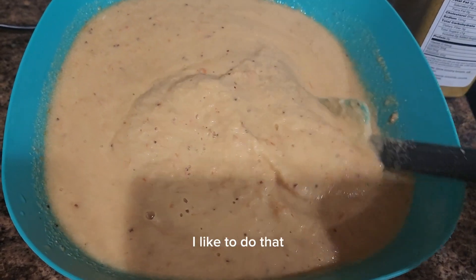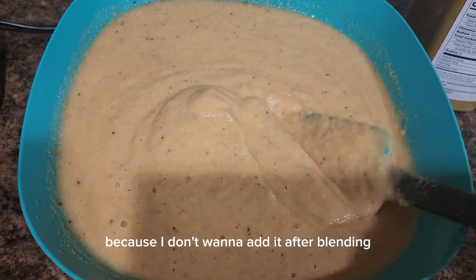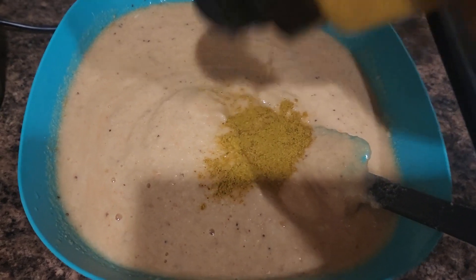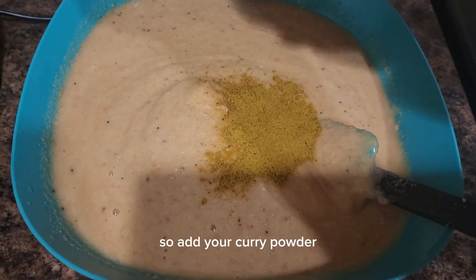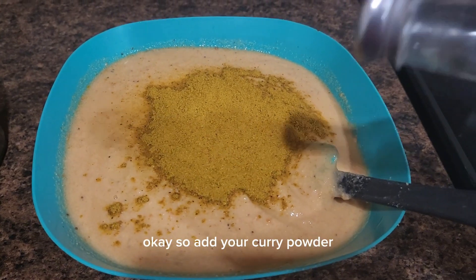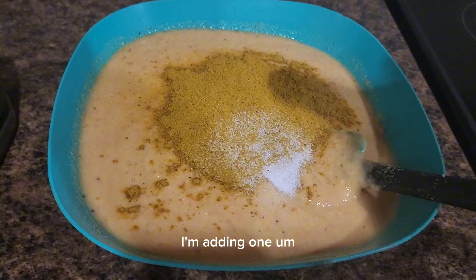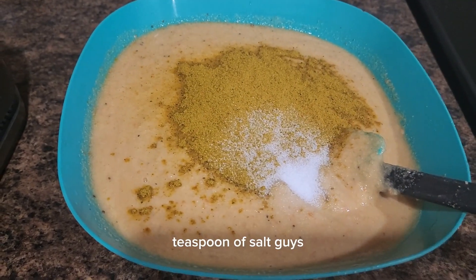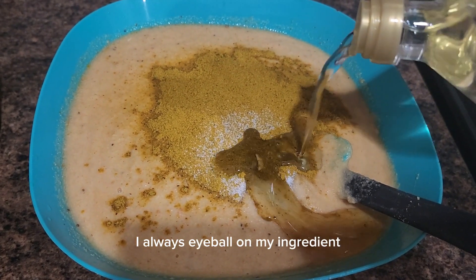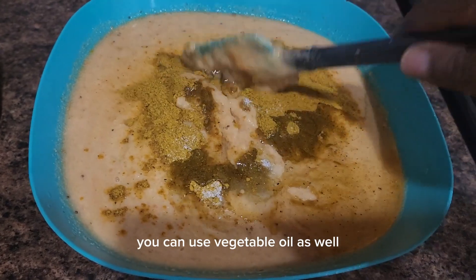Add everything just like so. I added my seasoning cube as well — I like to do that before blending because I don't want any particles in it. Add your curry powder — I added two tablespoons. I'm adding one teaspoon of salt. You can measure it or eyeball it like I always do. I'm also adding olive oil; you can use vegetable oil if you prefer.